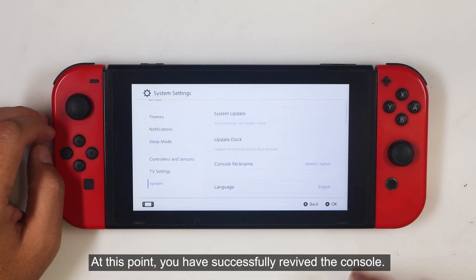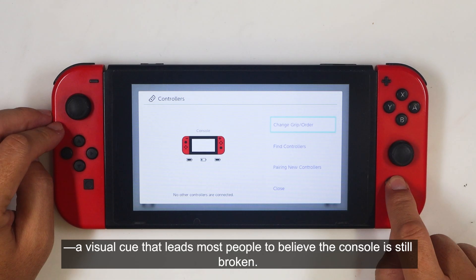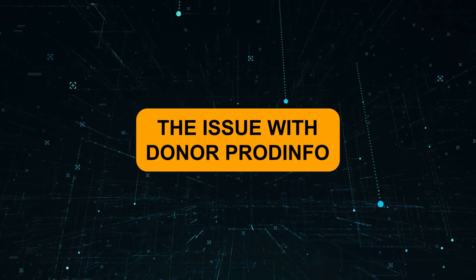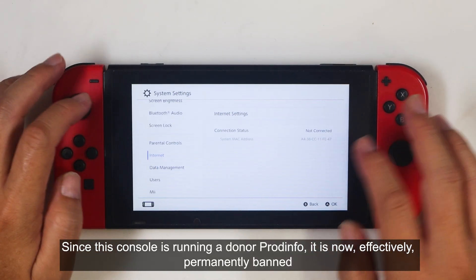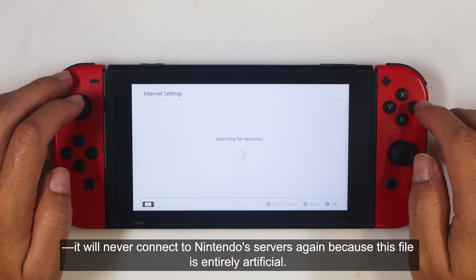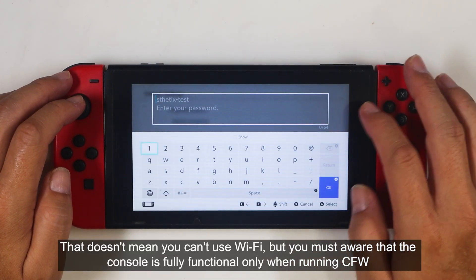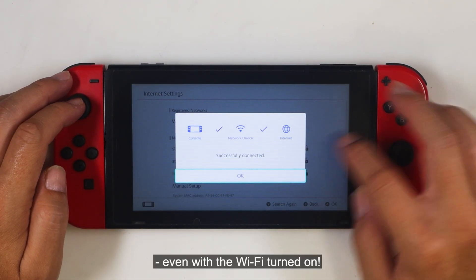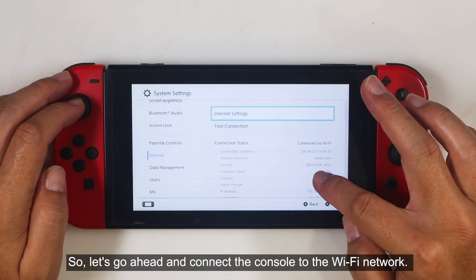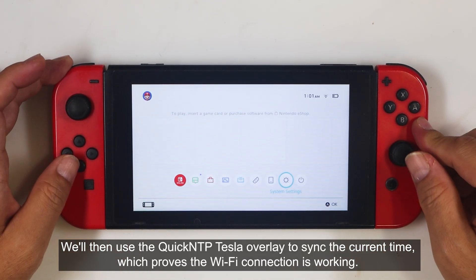At this point, you have successfully revived the console. However, in the next section, I'm going to show you something that confuses almost everyone — a visual cue that leads most people to believe the console is still broken. Since this console is running a donor PRODINFO, it is now effectively permanently banned. It will never connect to Nintendo's servers again, because this file is entirely artificial. That doesn't mean you can't use Wi-Fi, but you must be aware that the console is fully functional only when running CFW, even with Wi-Fi turned on. Let's go ahead and connect the console to the Wi-Fi network. We'll then use the Quick NTP Tesla Overlay to sync the current time, which proves the Wi-Fi connection is working.